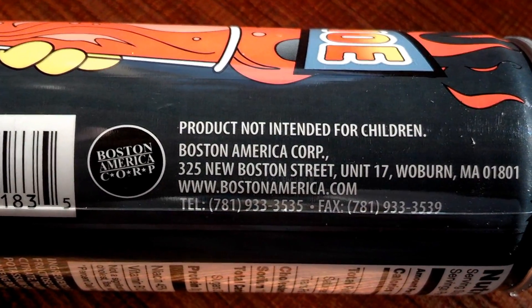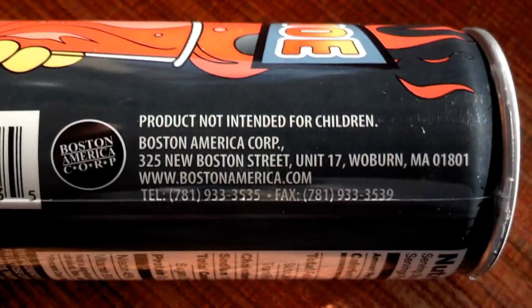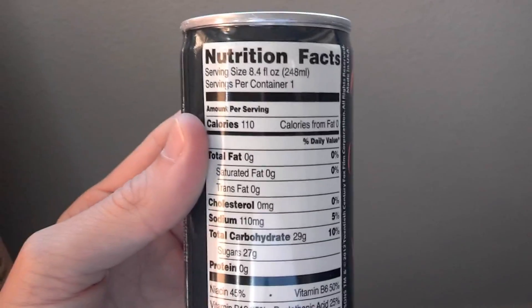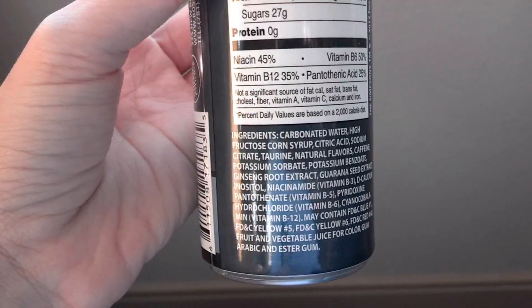On the sides you have: product not intended for children. Then you have the address for the people who made this awesome creation. Nutrition facts, all your standard stuff, ingredients, and another bit of information on the side.